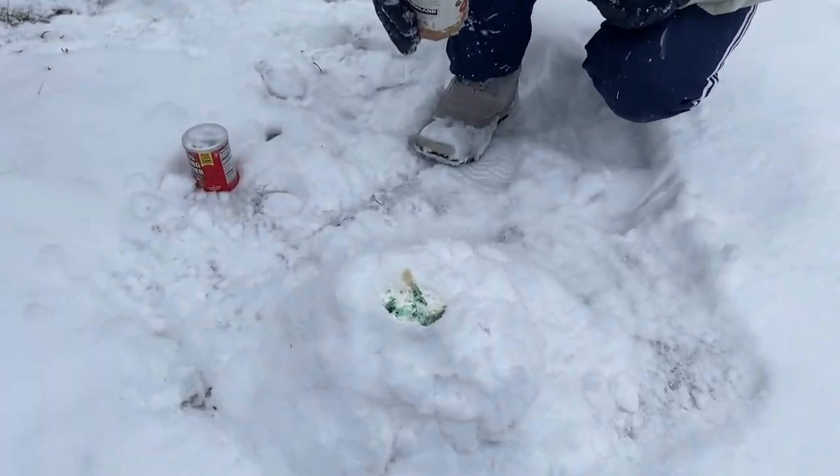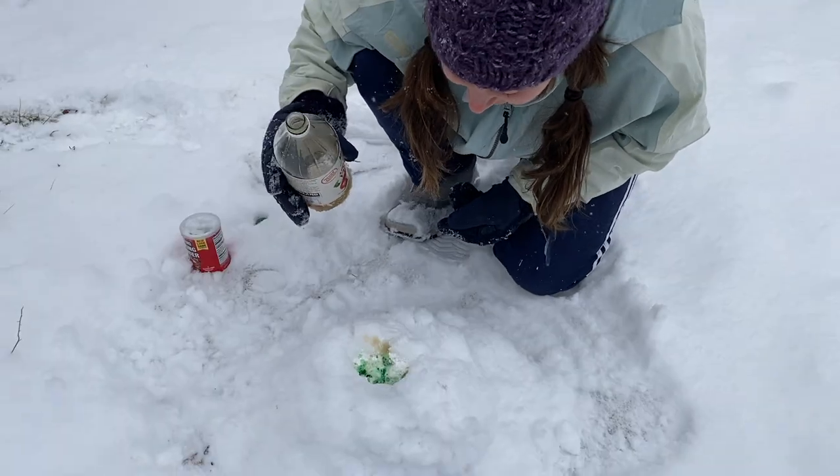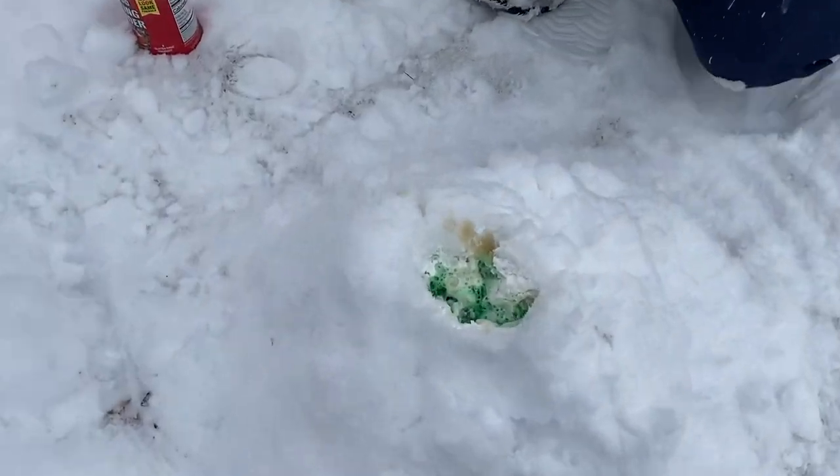Whoa, that's so exciting! Oh, shut up! Oh, I love it! Okay, hold on — it looks like a fungus.